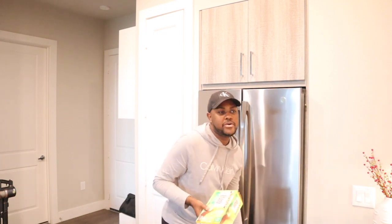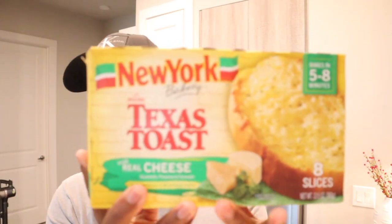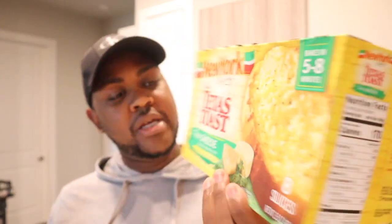Y'all already know this is a fan favorite — everybody gets this toast, the New York brand. It's mozzarella, provolone, and parmesan, so we're missing one of the cheeses, but it'll do. I got the oven already preheated, so let's get into it.